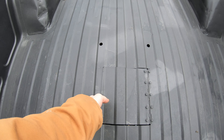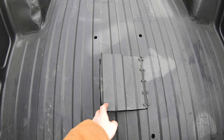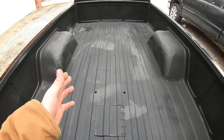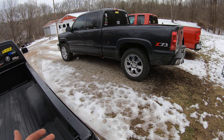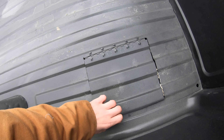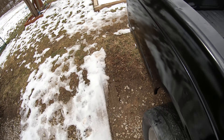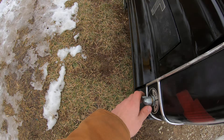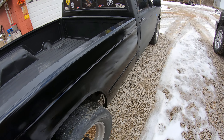Walk back here and show you guys the fuel cell. This is so I can put my motorcycle in the bed if I ever decide I don't want to take it in that truck. I've also got the battery relocated, and then a cutoff switch for it right back here. Works just like it should.